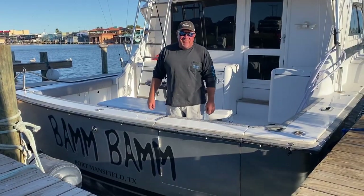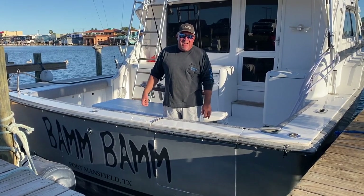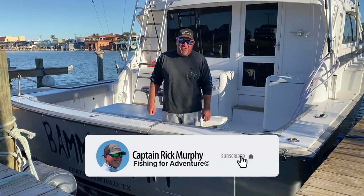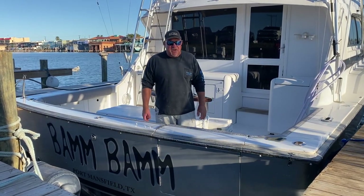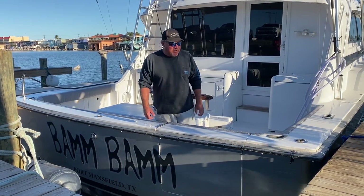How y'all doing? It's Captain Chad Kinney, Bam Bam Charters, Port Mansfield, Texas. We also own the Mansfield Marina. We're going to do a little quick tips for you guys for Captain Rick Murphy's YouTube channel. He's also with Sportsman Adventures, and I do the Texas Insider Fishing Show with them, which will start again in April and go through September — we've been going four or five years now.